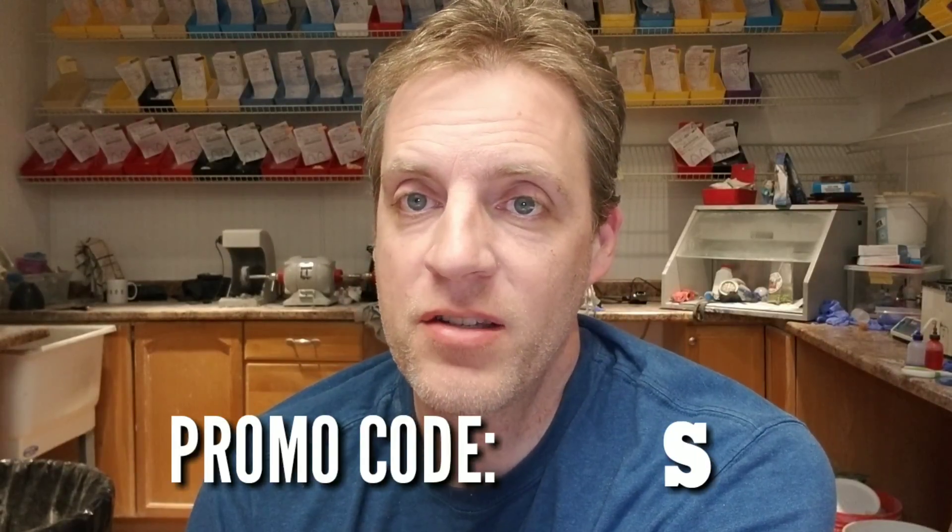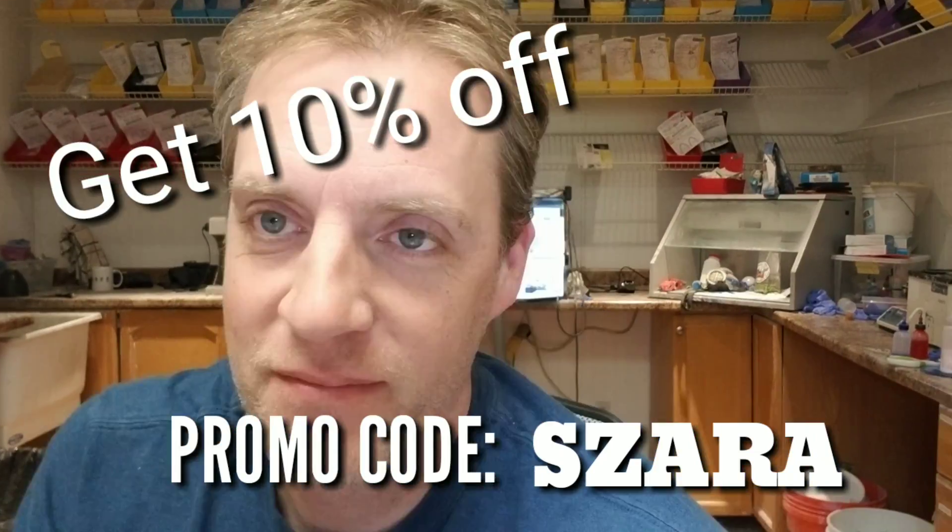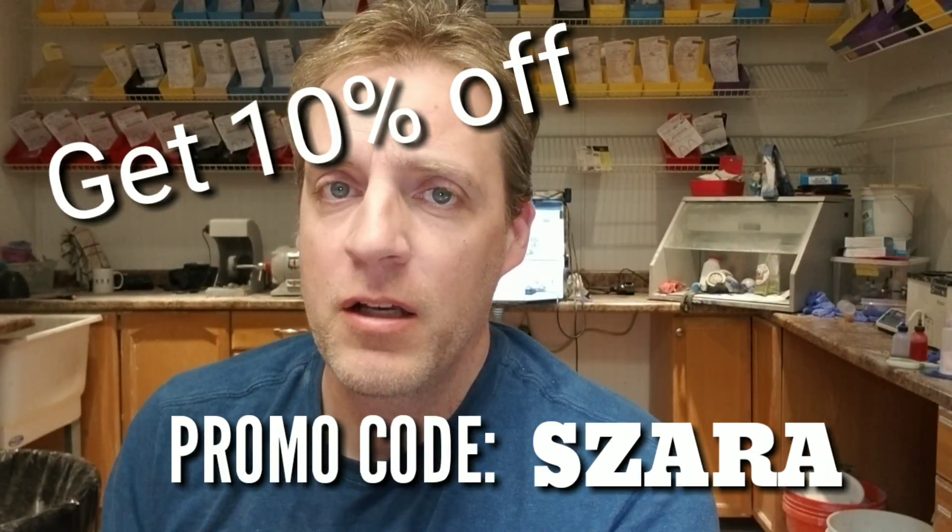I'm going to leave a link in the description below - it's Jay Tyler. When I was in high school I was watching his videos and learning how to bend wire and make appliances. That was my first introduction to orthodontics - watching his VHS videos. They've all been fully updated and I've watched every single one. At checkout, type in the promo code SZARA and you'll get an extra 10% off. To be 100% transparent - if you purchase, I will receive a small percentage of the sale.